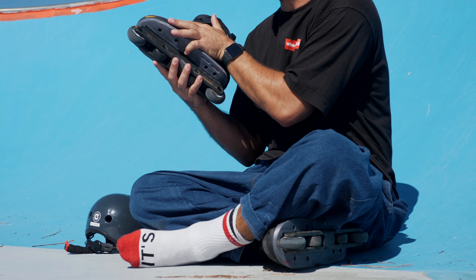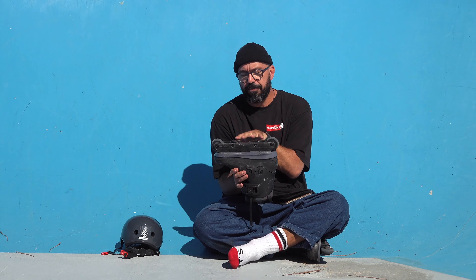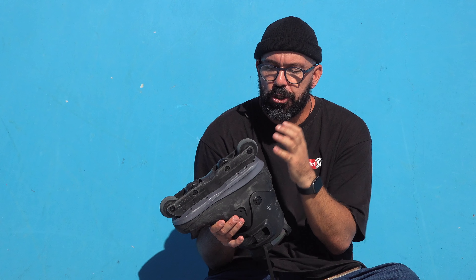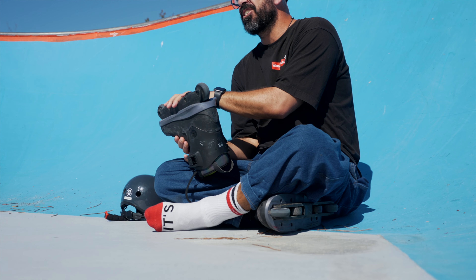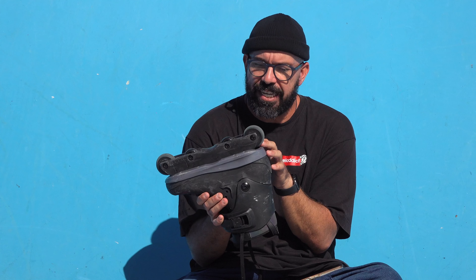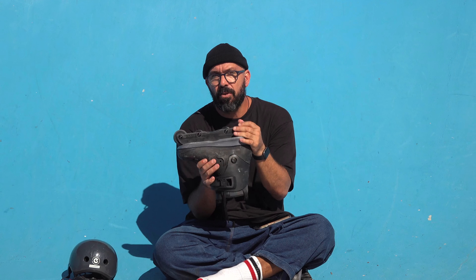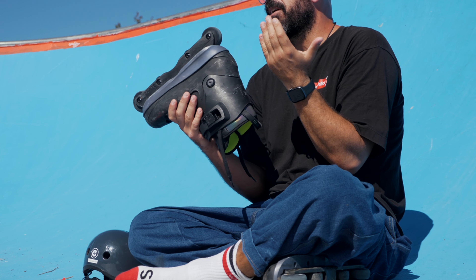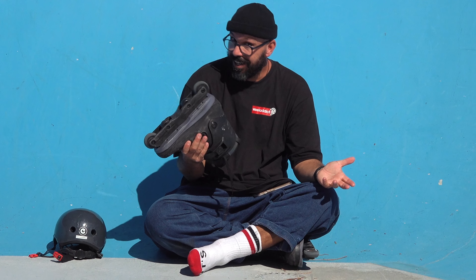Reason number seven: you can use bigger wheels. Because you usually have two smaller wheels in the middle, you can use bigger wheels in the front and back without being scared of getting stuck on ledges and rails. Rollerblade even had a skate in the past with 72mm wheels — you get all the good stuff from anti-rocker but still roll fast. With four same-size wheels, putting bigger ones makes it easier to get stuck.